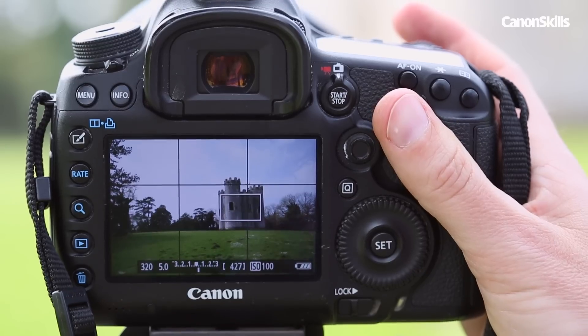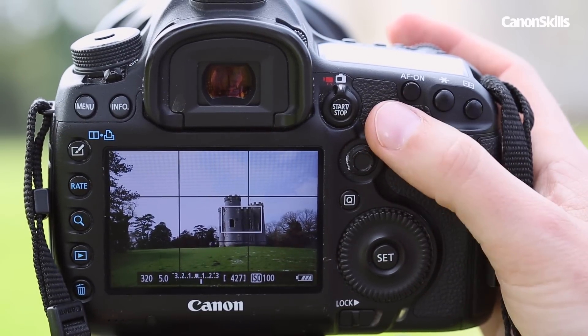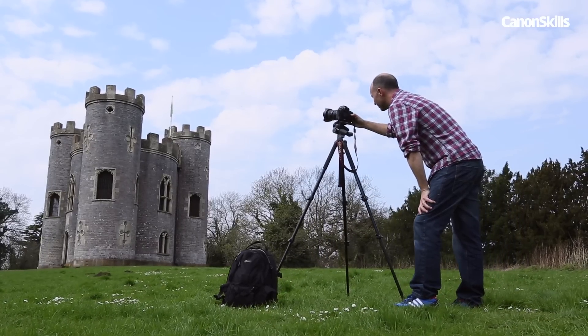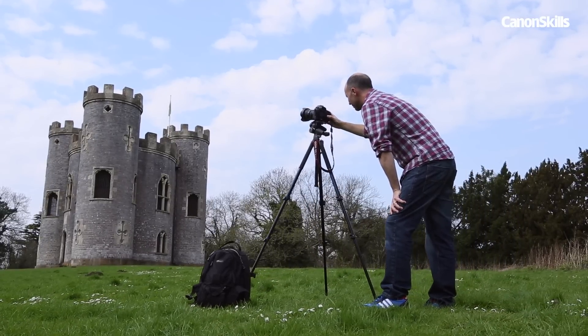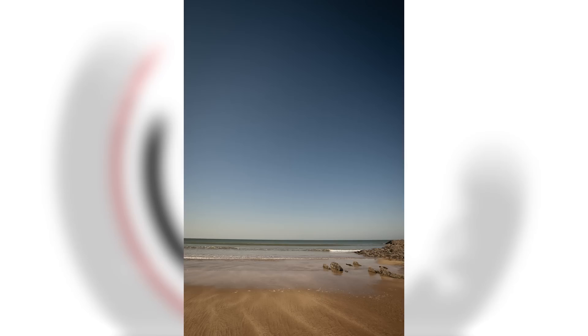Use the live view grid display then place your subject on the intersecting lines for a more balanced photo. The live view grid is also great for helping you position the horizon. Don't always place the horizon across the middle of your shot. Think about framing your shots so the horizon is on the top line and the sky fills the top third of your frame, or use the bottom line so the sky fills the top two thirds if you want it to dominate the shot.